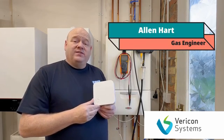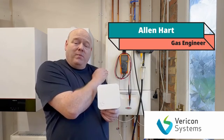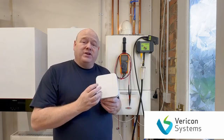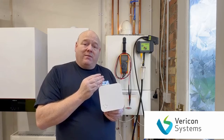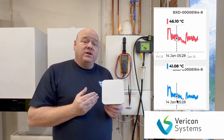My name is Alan Hart and in today's video I'm going to install this BCM to this Alpha Combi Boiler. A BCM is from Vericon and it's an intelligent management system for your boiler. It can be adapted, so if you use it with a boiler it can tell you things like your flow and return temperatures.